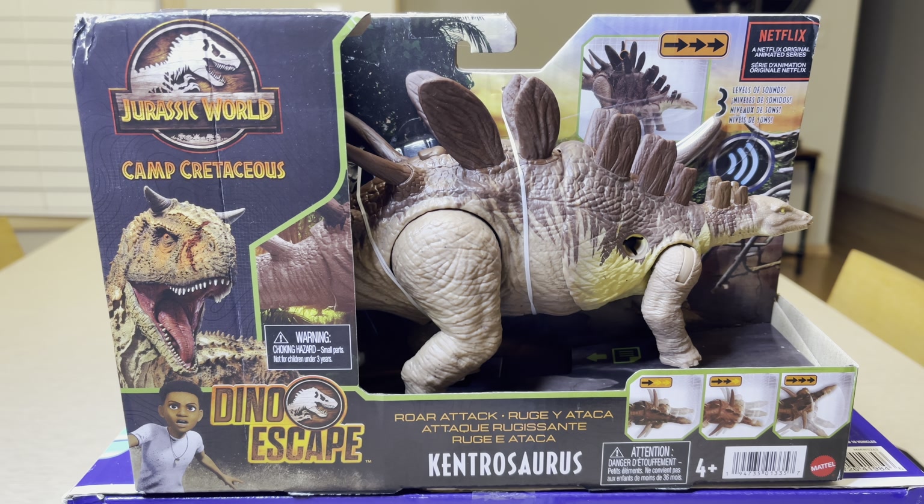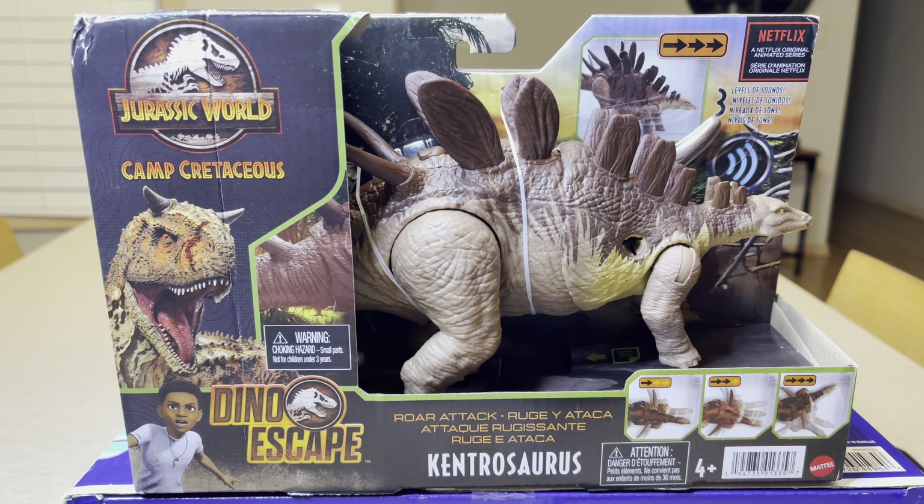Hello everybody, welcome to my YouTube channel StormyCloud21. Today we're going to take a look at this Jurassic World Camp Cretaceous Dino Escape Roar Attack Kintrasaurus.